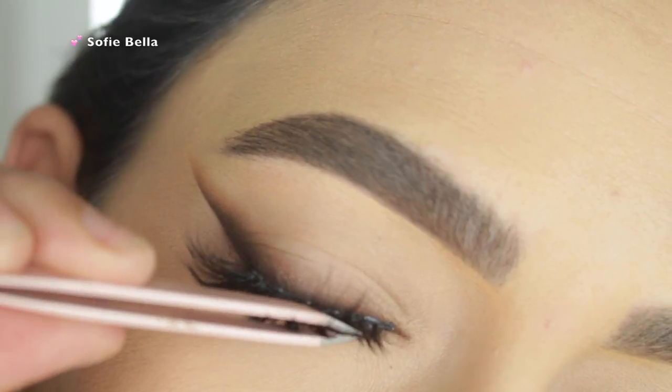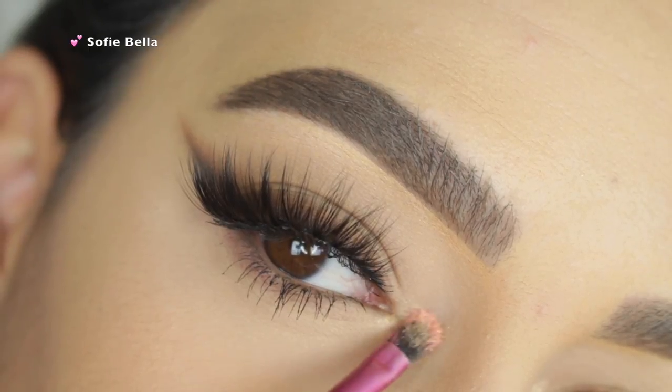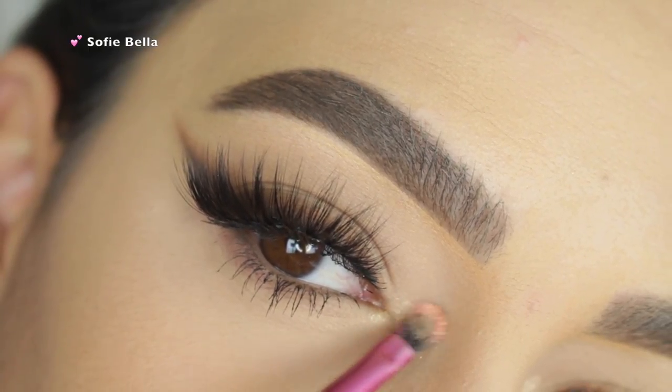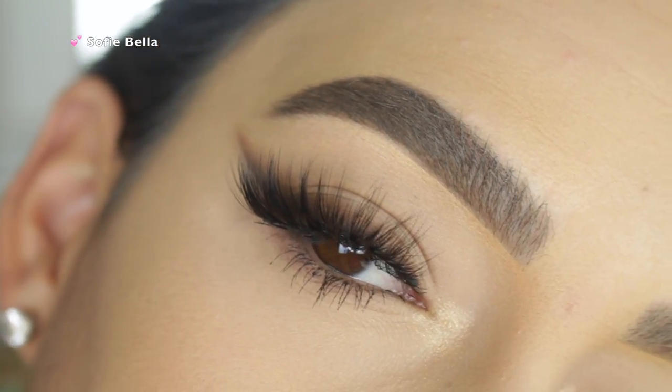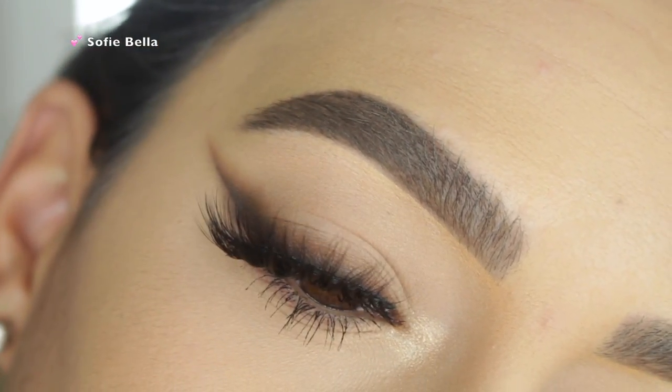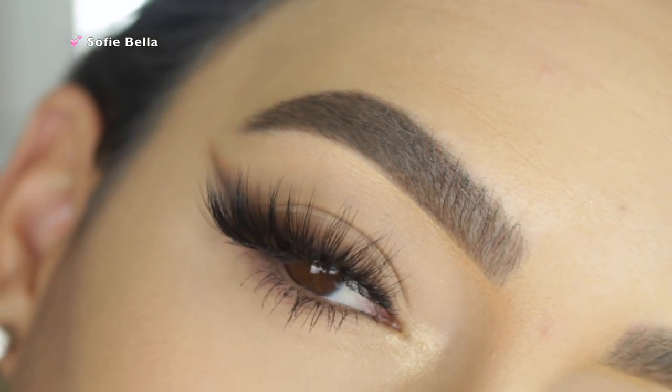For lashes, I'm going to be using Unreleased Shop Sophie Bella Lashes. The last color that I picked up from the palette was Scatter Brain, and I'm just applying that in my inner tear duct to highlight. And this is the finished look, guys. I really hope you enjoyed this tutorial. If you did, please don't forget to give this video a thumbs up and don't forget to subscribe to our channel.